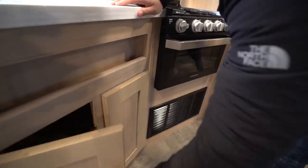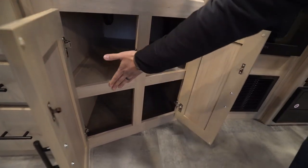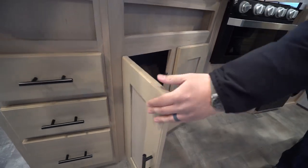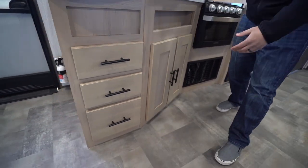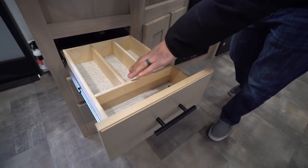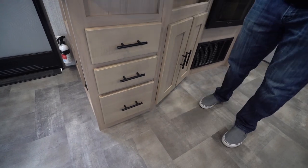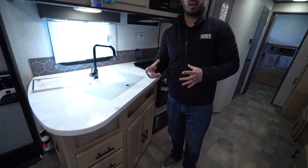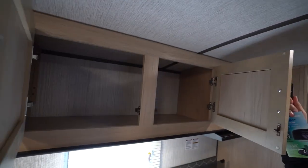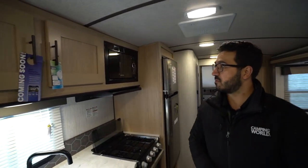Underneath the sink there's some additional storage. I wish they had only had a drawer or a shelf on one side, or no shelf at all, so you could fit a trash can in there — just my personal preference. Over to this side, there's a bank of three drawers, and the top drawer already has a divider for flatware, which I appreciate. There's standard storage up top, and oil rubbed bronze pulls help to match the faucet.